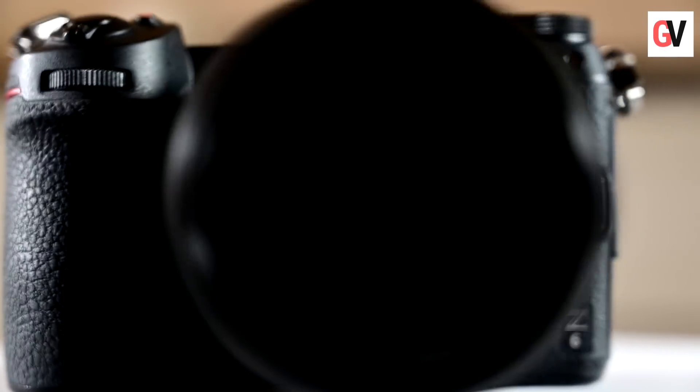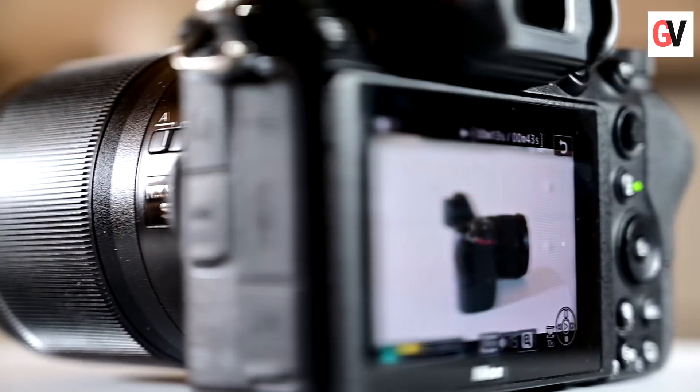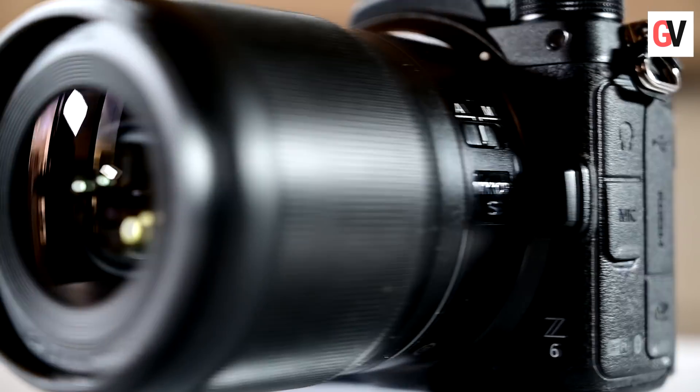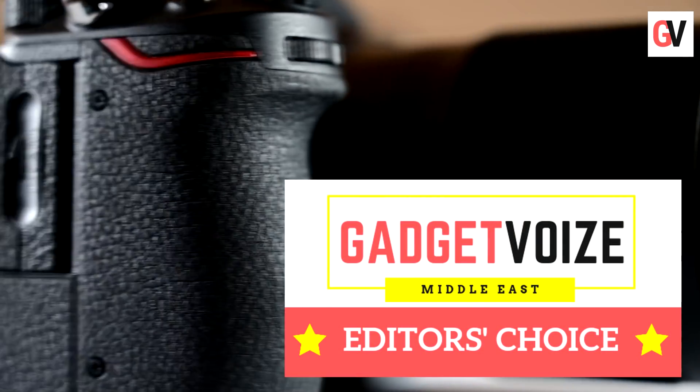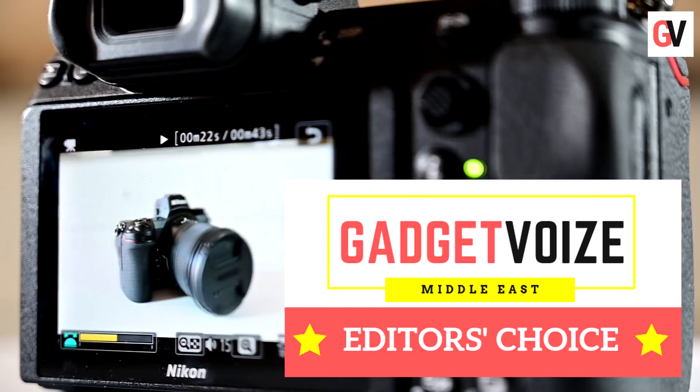So if you're thinking about getting into the full-frame mirrorless category, the Z6 should be on top of your list. To know more, click on the links in the description below.